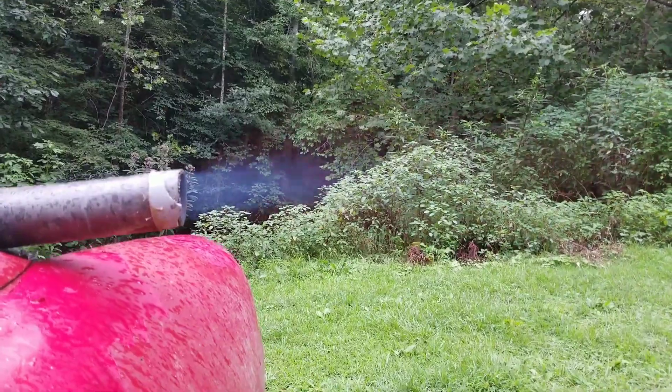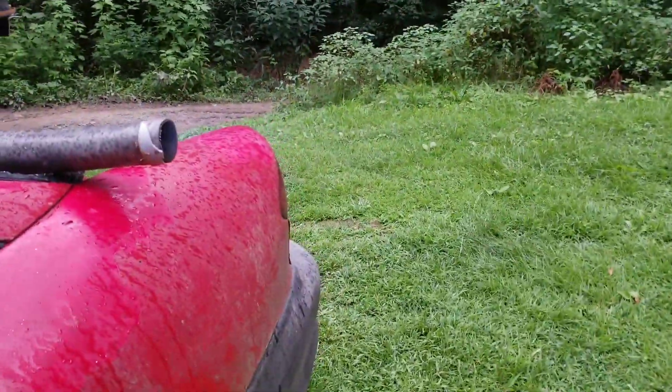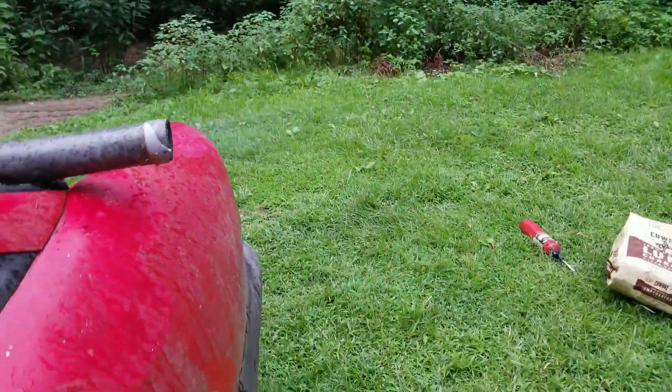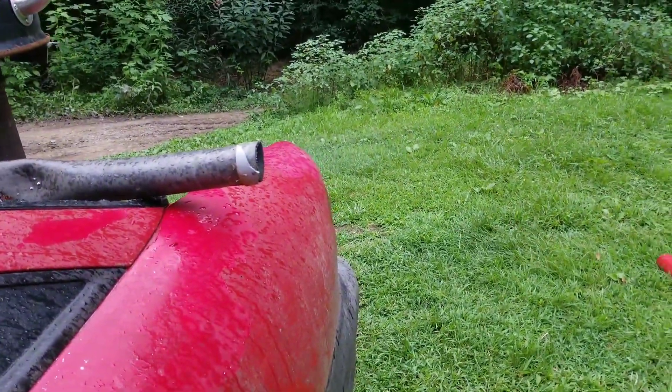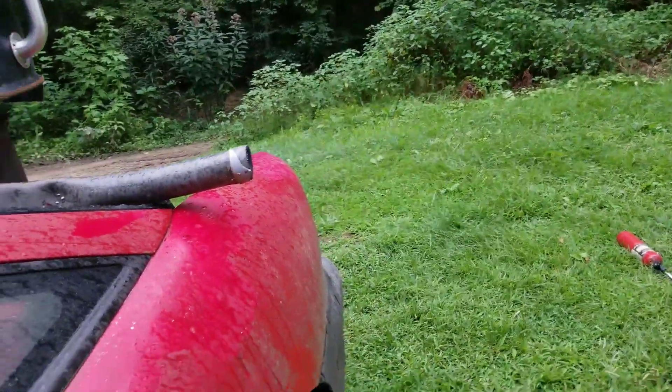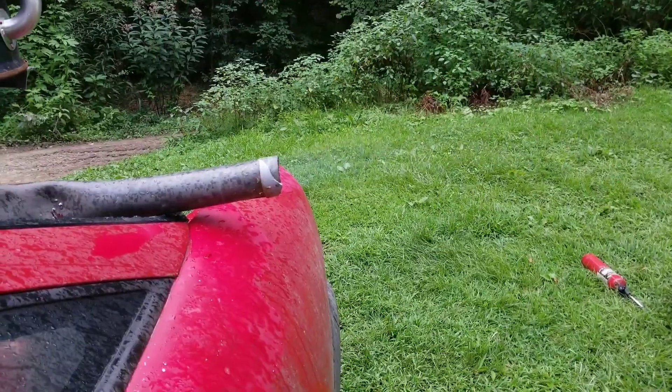I was wanting to kind of test this out and make sure that it is going to work. I don't see any tar coming out. Of course, I'm burning charcoal, so I guess there wouldn't be. But yeah, it seems to be working. So all this work was not for nothing.